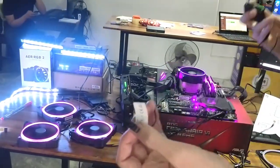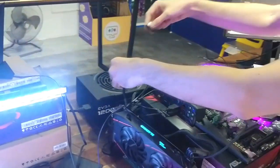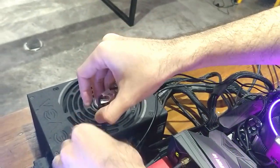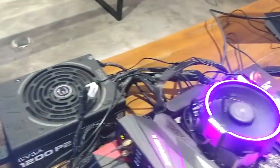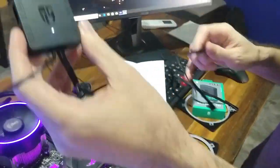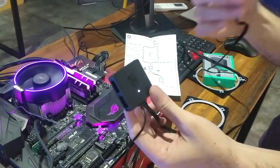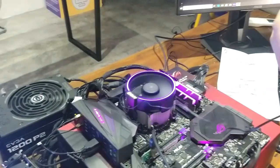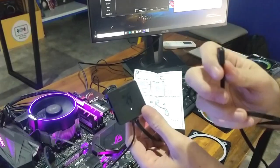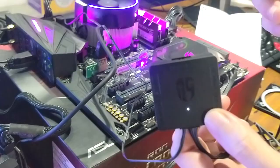Then you plug it into your SATA — any SATA connection will do. The SATA plugs in nice and neat, and there's a white light that goes on on the converter, meaning it's powered by the SATA. There's only one wire left: one wire goes to the SATA, another plugs directly into the converter, and the last wire plugs into your 4-pin RGB header on your motherboard.